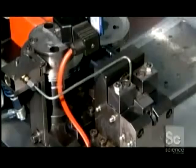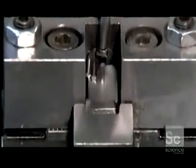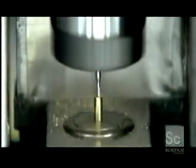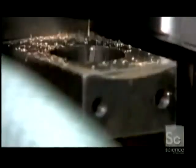Meanwhile, high-precision machines progressively shape the pen's tip out of stainless steel blanks. The equipment drills a one-millimeter channel through the blank, then in quick succession fashions the tip into a cone, cuts five tiny ink-flow channels in the ball socket, and seats a one-millimeter diameter stainless steel ball in the center.